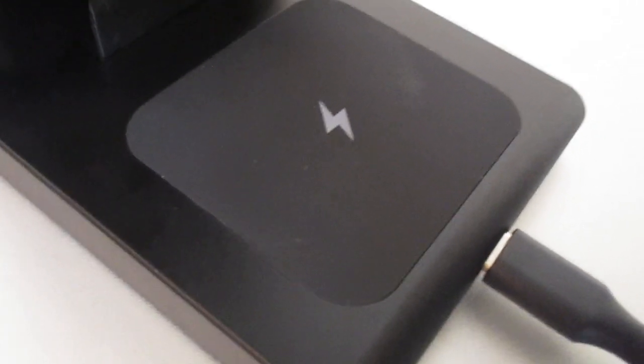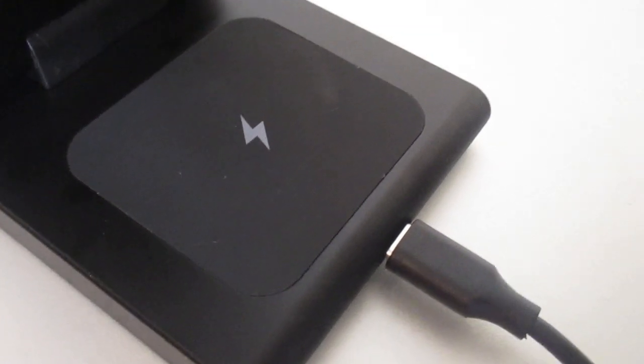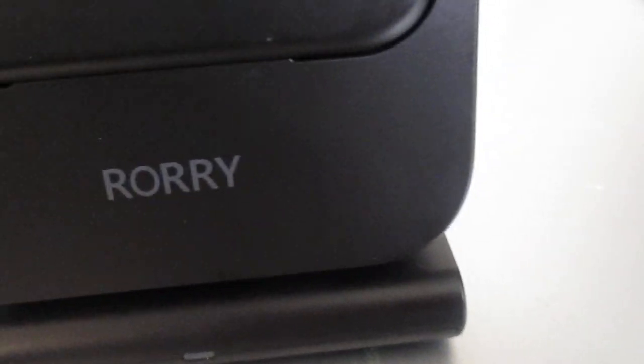It said it's compatible for the iPhone 13, 14, and 15, and the AirPods — but I have LG AirPods, so I'm going to see if they work on here. And there it is — it is charging my LG tones, so they're compatible.